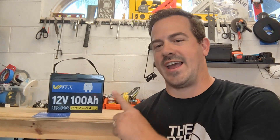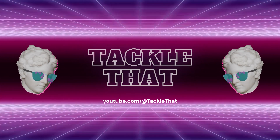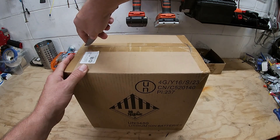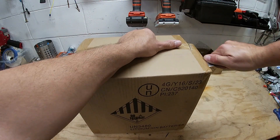Hey everybody, I'm John with Tackle That, and today we're going to be reviewing the 100 amp hour lithium-ion phosphate battery from WattCycle. So let's tackle that. She comes nicely packed in the box, let's see what we got inside.